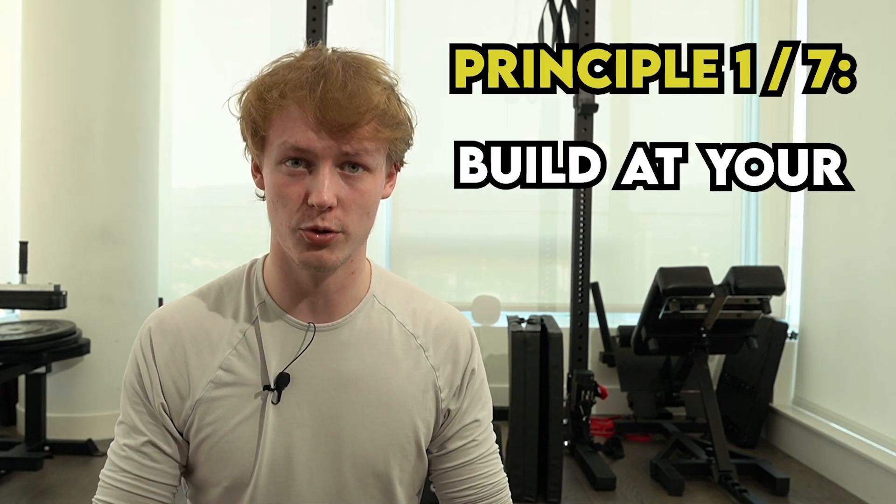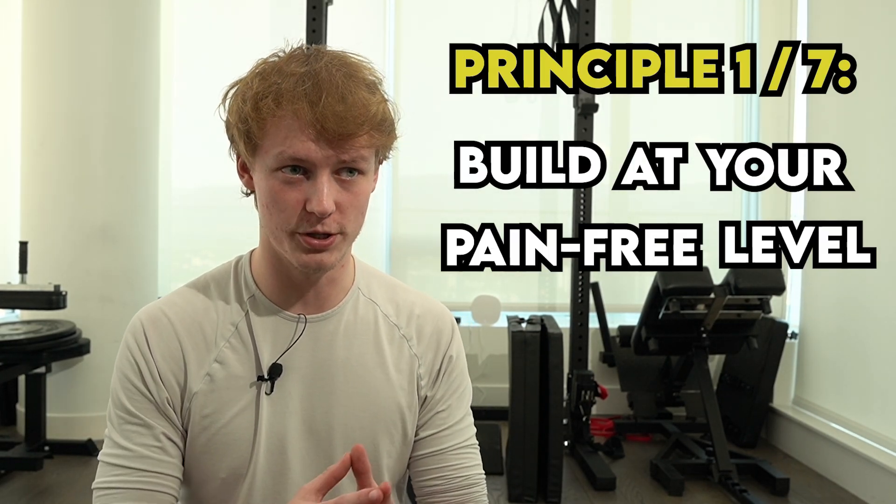Principle number one is build at your pain-free level. That's the most important principle out of all of it, because building at a level that hurts is not going to progress you as fast as building at a level that doesn't hurt. That's just common sense, but it's something that we seem to forget.